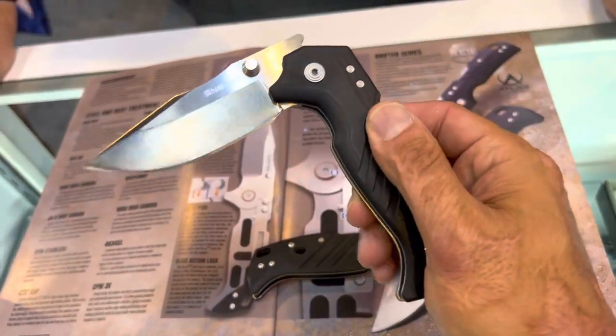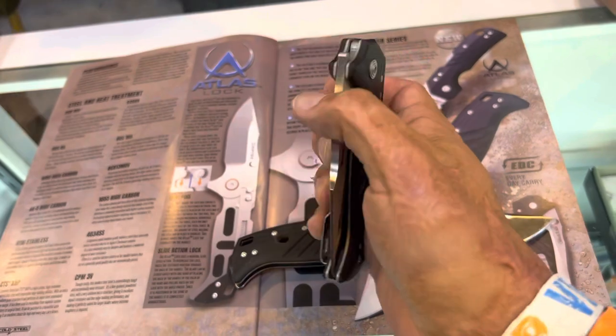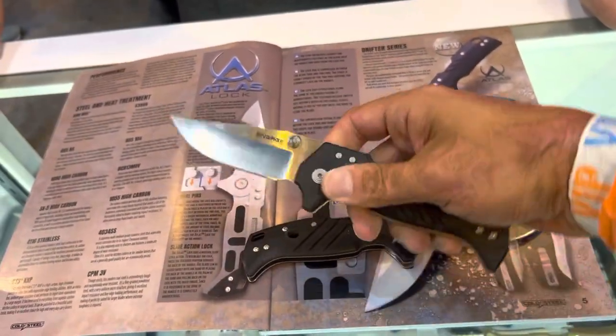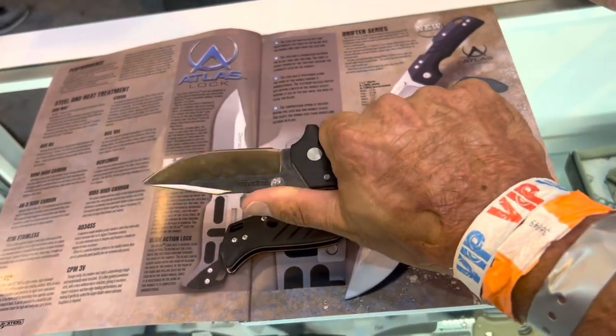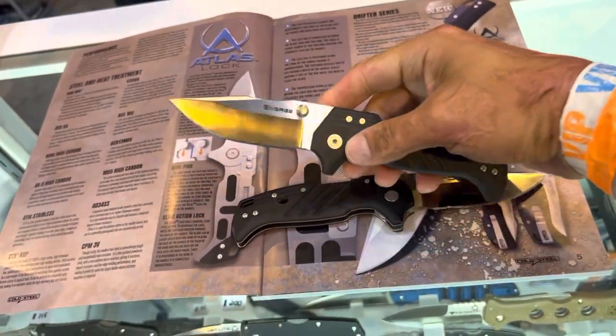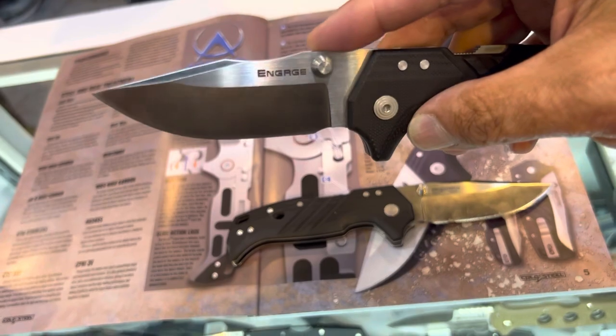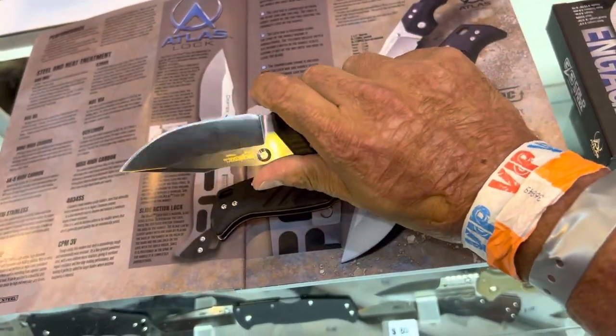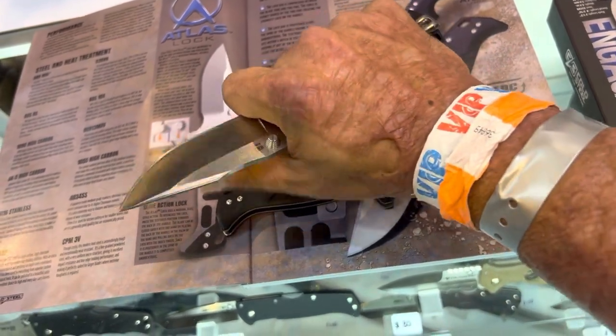I'm looking behind the viewfinder, so it drops probably way better than that — I just can't do it while looking through the screen. But very, very smooth action, comfortable in the hand. It's a classic blade shape, and I like the little scoop there to get it up. It looks like some fingers could definitely get right there.